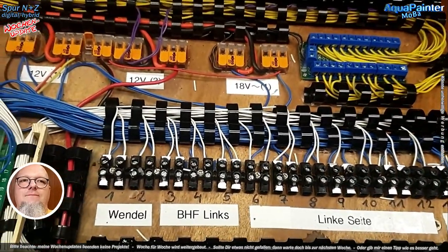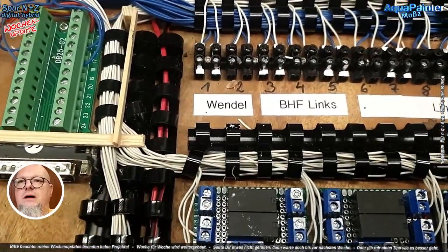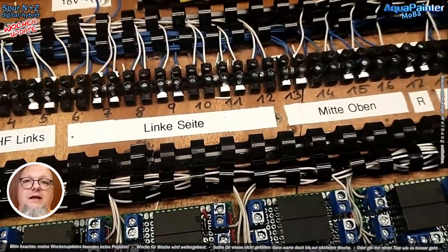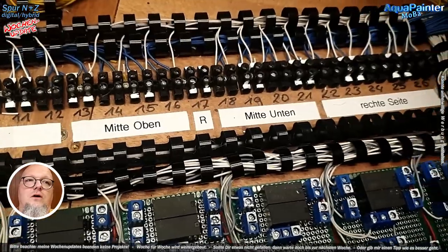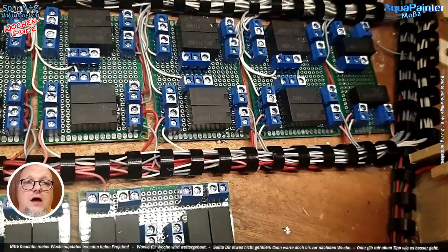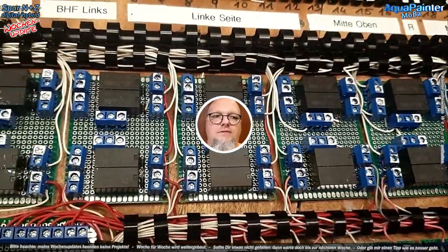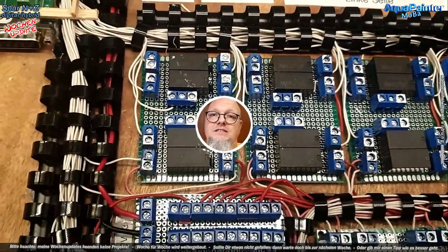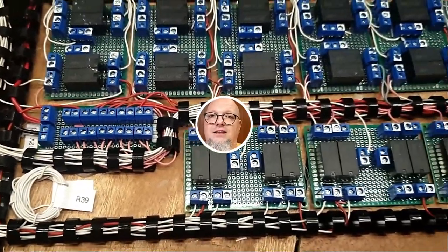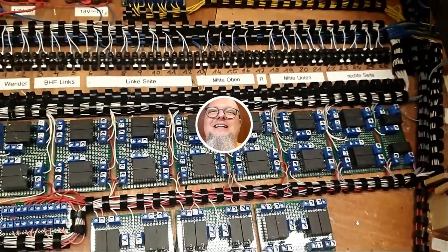Im Video kann man das nicht im Detail erklären, welches Kabel wohin geht. Wenn jemand Fragen hat, können wir das direkt klären – kein Problem. Ihr könnt mich jederzeit kontaktieren unter meiner E-Mail-Adresse, die in der Kanal-Info hinterlegt ist. Ansonsten war es das für diese Woche. Ich freue mich, dass ihr dabei wart, und dann würde ich sagen: wir sehen uns nächsten Freitag wieder. Macht's gut, bis dahin – eine schöne und sonnige Woche wünsche ich euch.